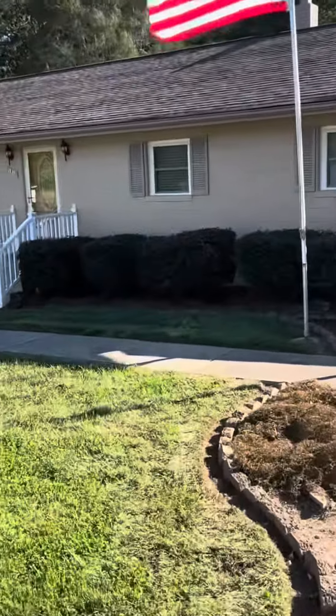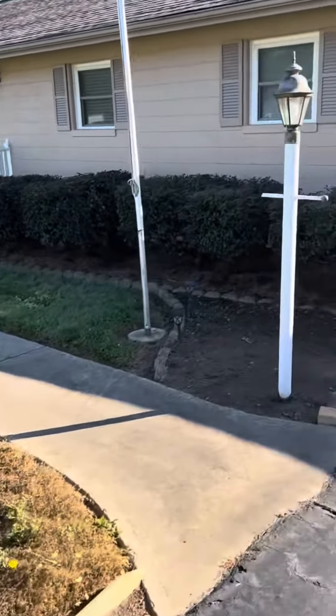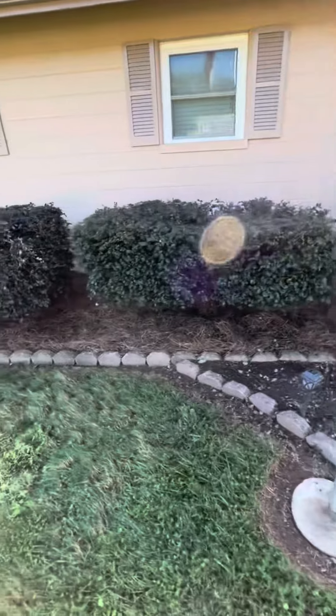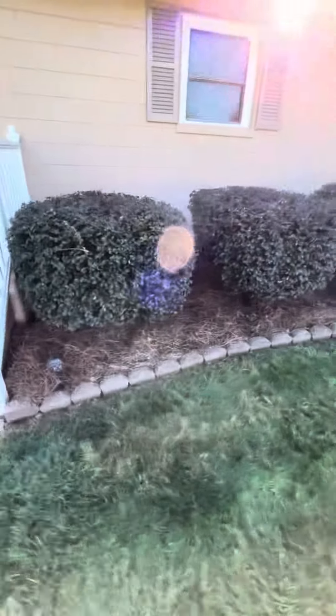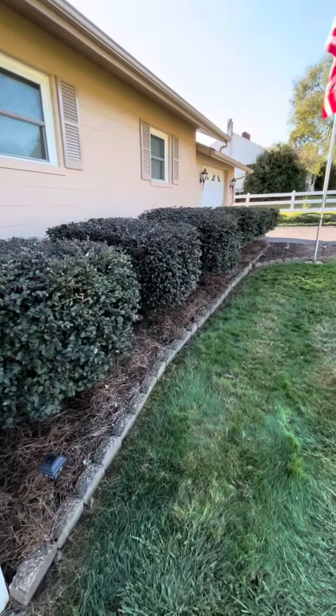What we're looking at now is the after — we got in there and we tried to make them as uniform as possible. We wanted to square them up and keep them so that even as they grow, they try to grow uniformly.